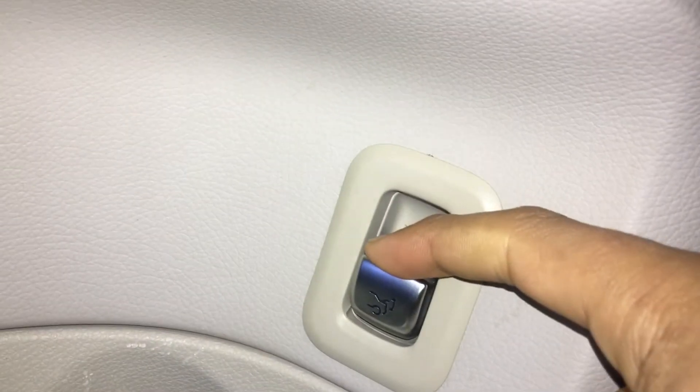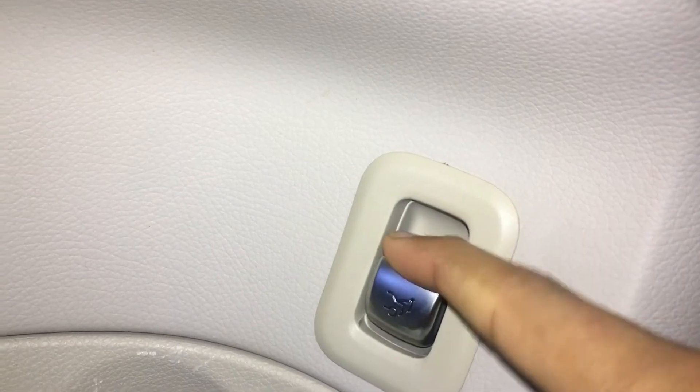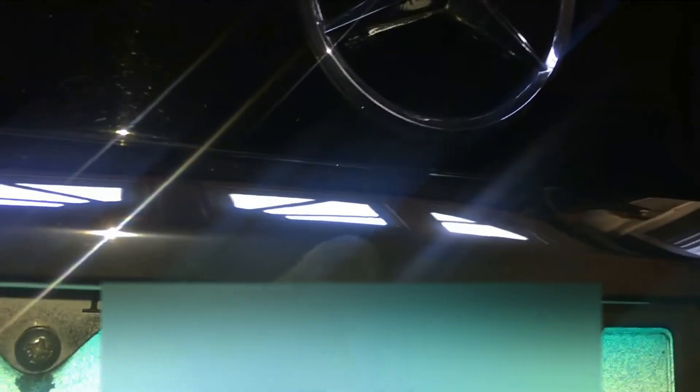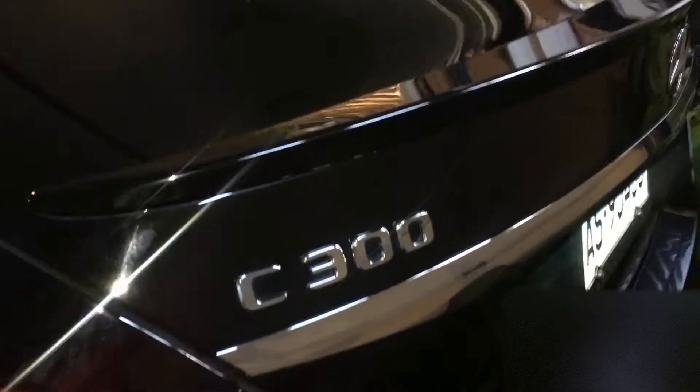Let's go see outside. If I try to pull the trunk here, it's not opening. If I go check right here, it's not open. If I try to hold this, it's not opening either. If I press it right here, it's not working. So there we have it — the trunk is locked and no one can access your belongings.